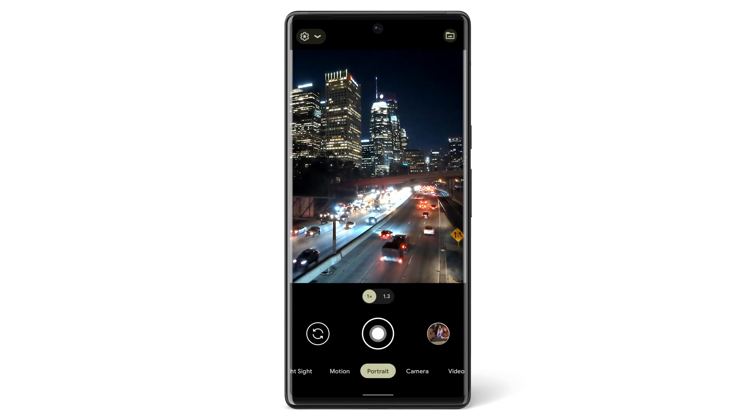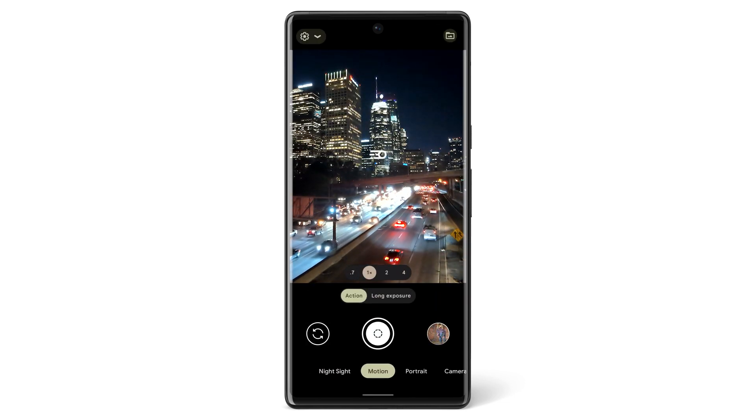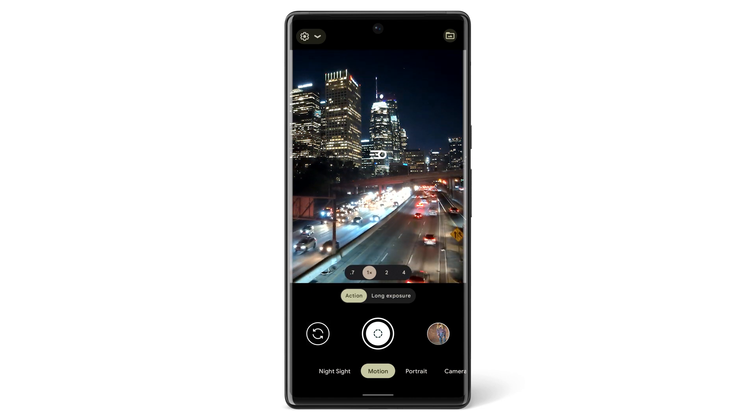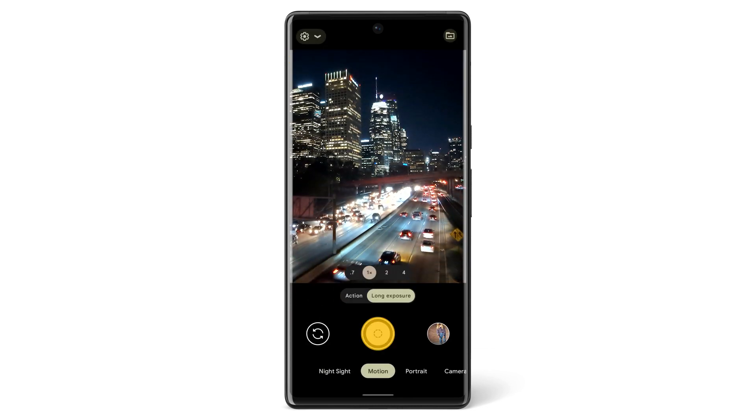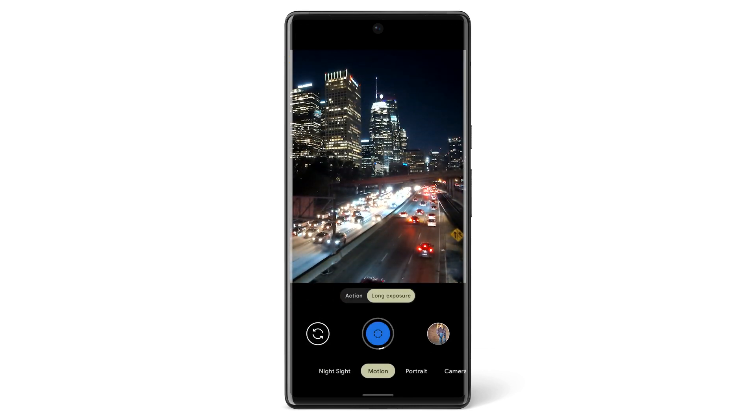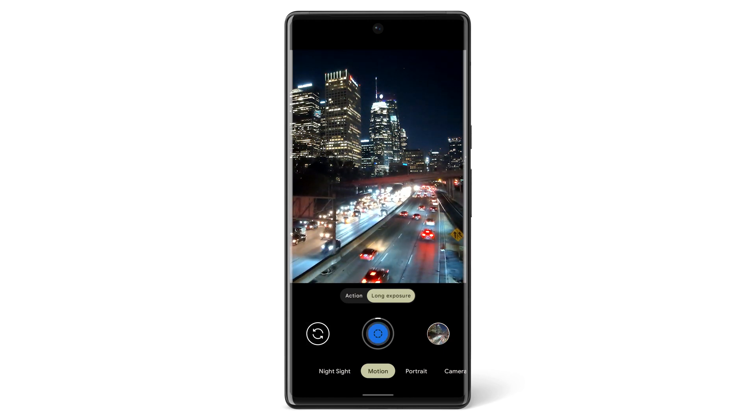Another feature of your Pixel's camera is Motion Mode. Under this menu, you'll find two options: Action Pan and Long Exposure. Action Pan focuses on a moving subject and adds a blur to the background to capture the movement at that moment. Long Exposure adds a blur to moving subjects in your viewfinder — hold your camera still to capture the movement with this feature.